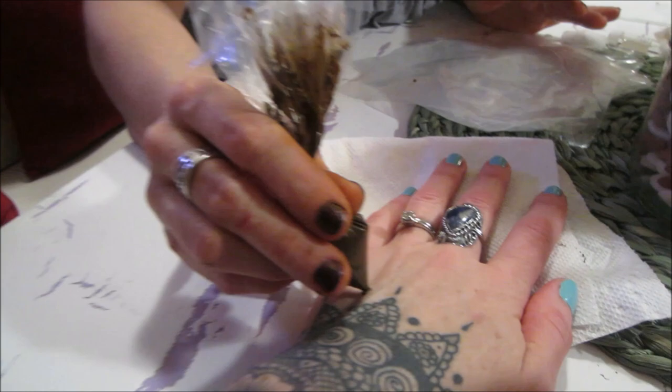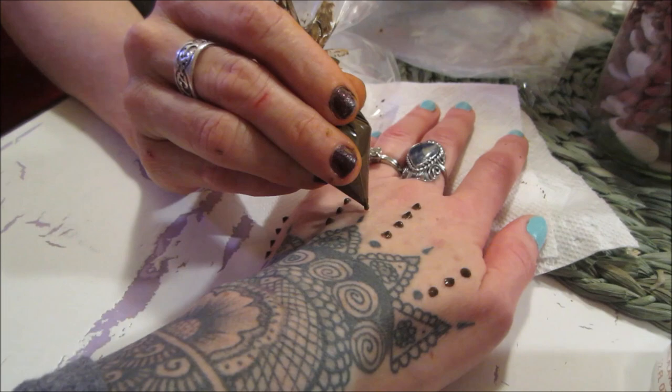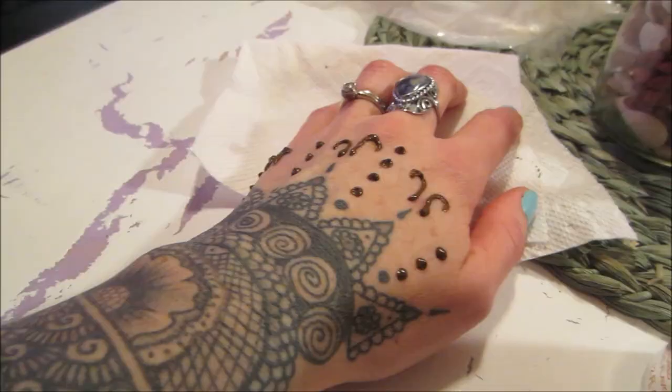I'm certain it will hurt. Two smiley faces — that's pretty. It looks sexy. It'd be funny to henna an entire baby when they were sleeping — it'd just be so cute. You could completely henna a whole baby! I'm going to henna a baby today.